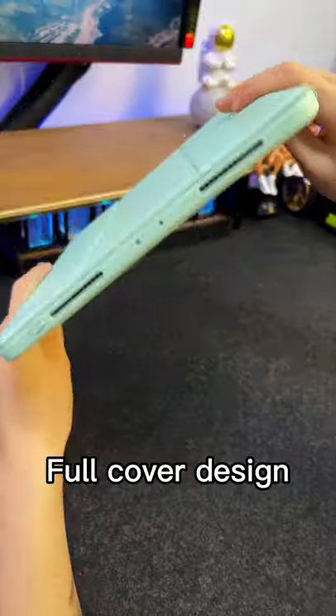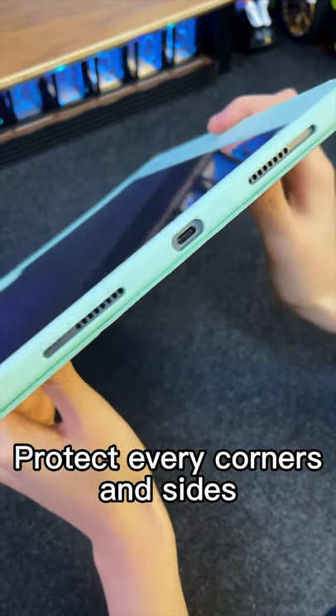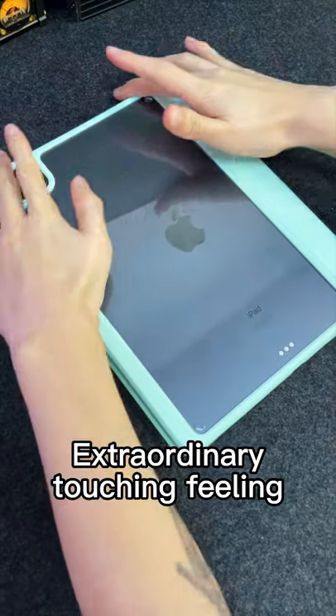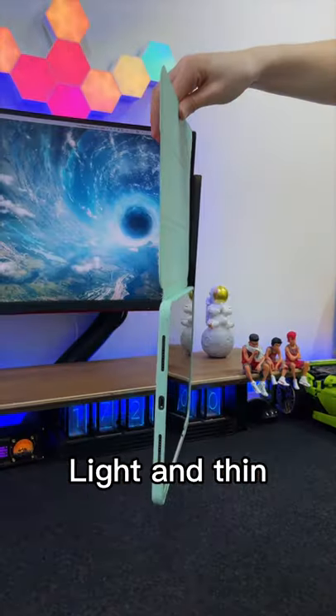Check this new iPad case I got here. Full cover design to protect every corner and side, prevent any scratches. Insert a slot for stylus pen. Extraordinary touching feeling, light and thin.